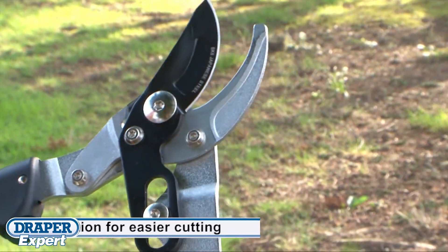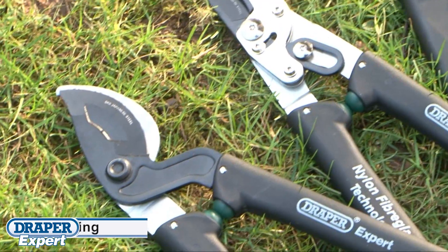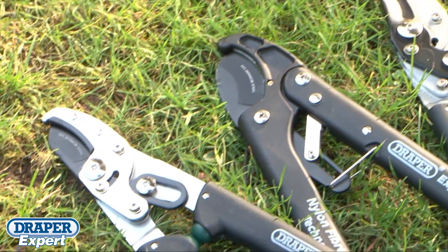Draper expert nylon fiberglass handled loppers really do give comfort and ease of use and require less effort.